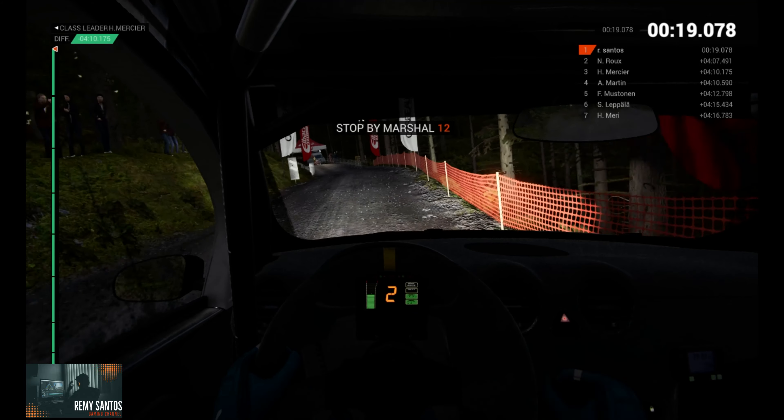Left 3 over crest. Don't cut. Into right 3 long. Don't cut. Crest left 5. Through gate. Depth.